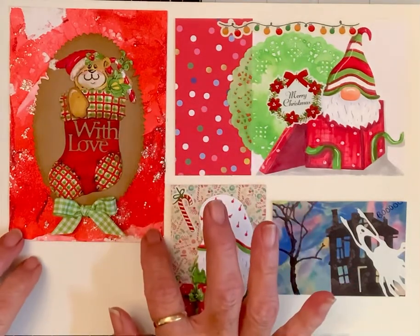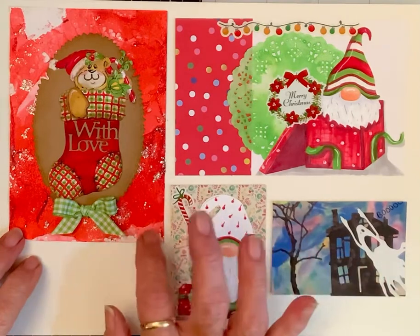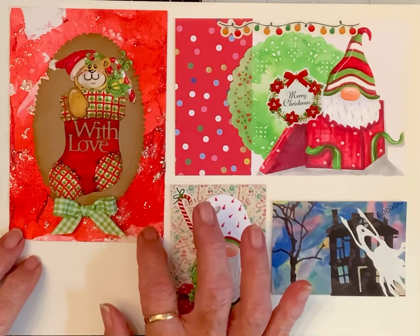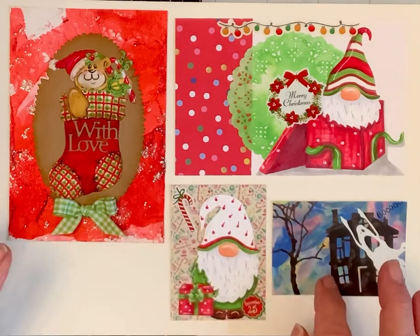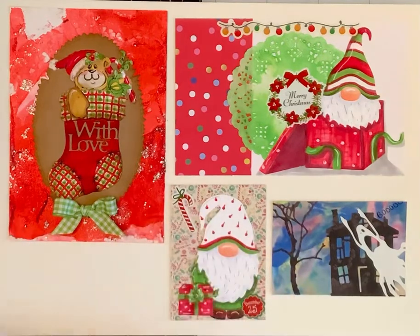I created these little die cuts and I made this background paper. This background paper is shaving cream, and this one was actually fingernail polish in water. It's a little more difficult to work with than the shaving cream, but I love the results of it.